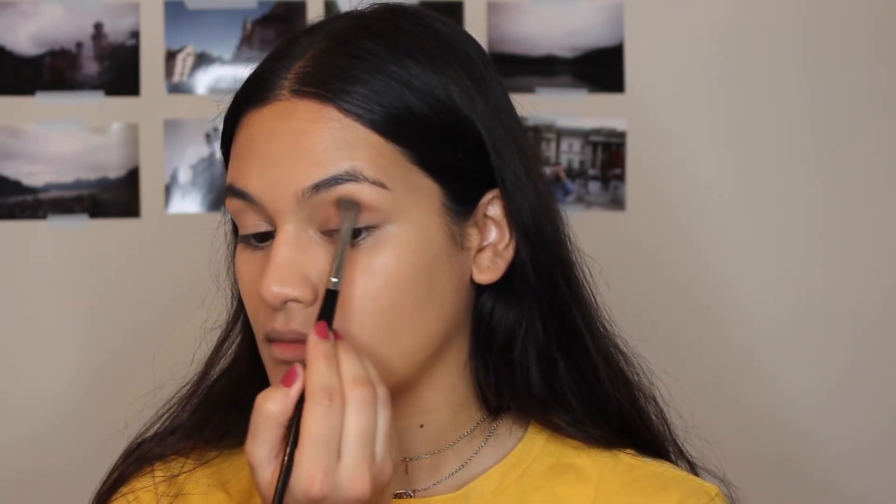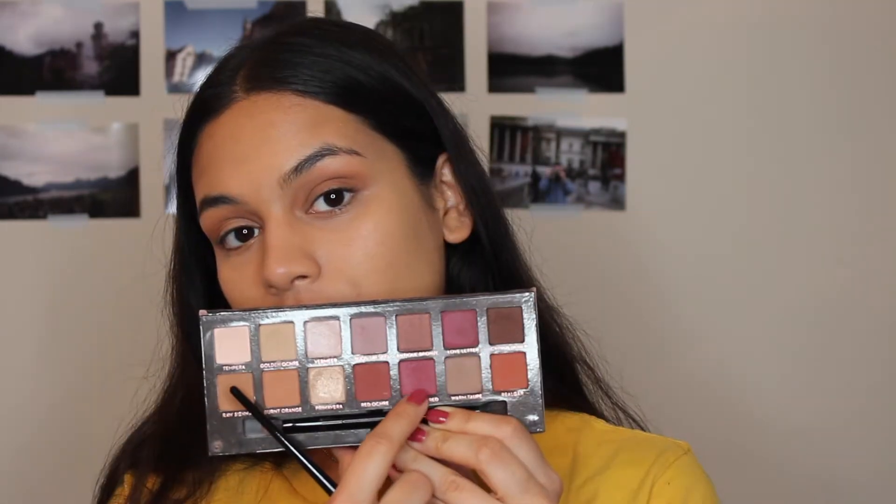Now we're taking the Modern Renaissance palette and starting on the eyes. I believe I took the shade Burnt Orange and I'm just blending that into the crease. Now I'm taking that more magenta shade on a smaller brush and blending that into my crease as well, then starting to blend it into my lid. That red shade is going to be a good base on the lid.